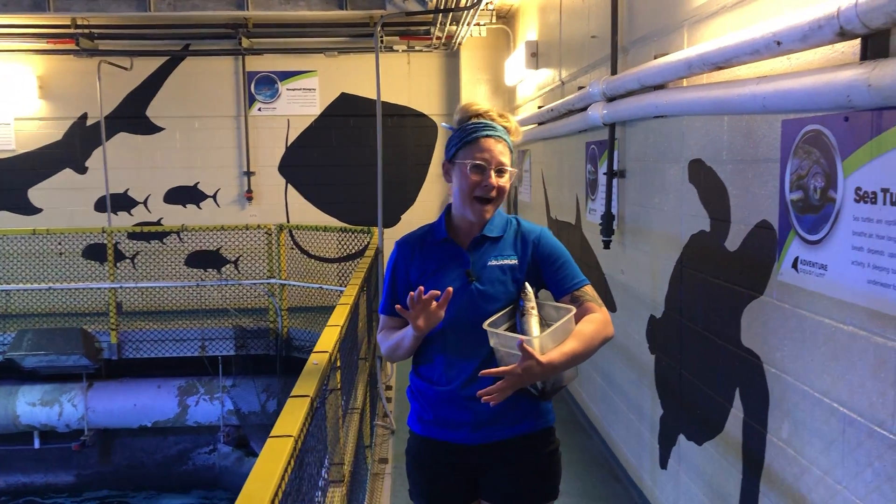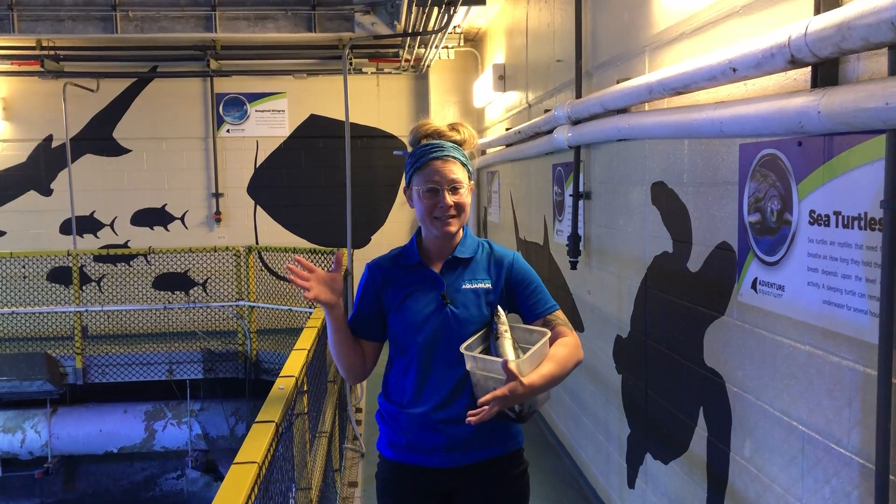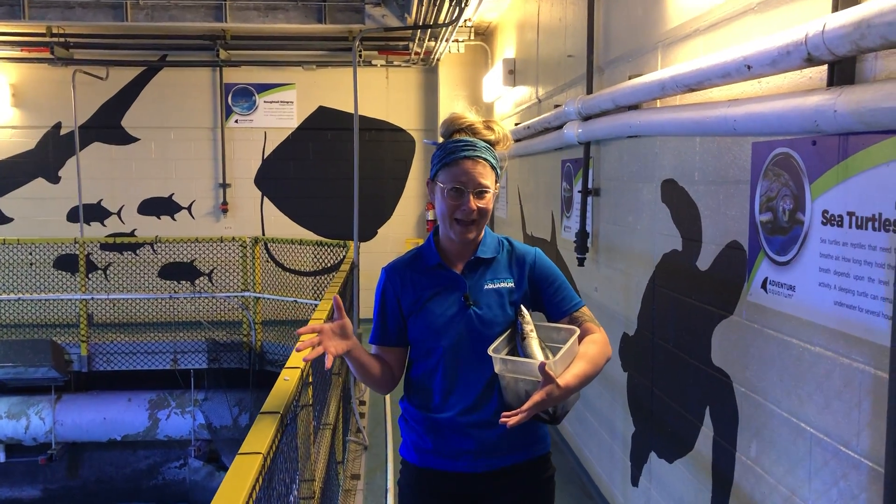About 1.5 to 3 kilograms a day — so that's a lot — that's up to six pounds a day that we're feeding this guy.